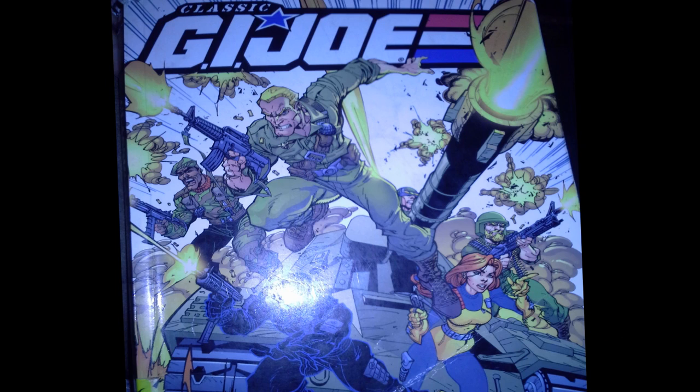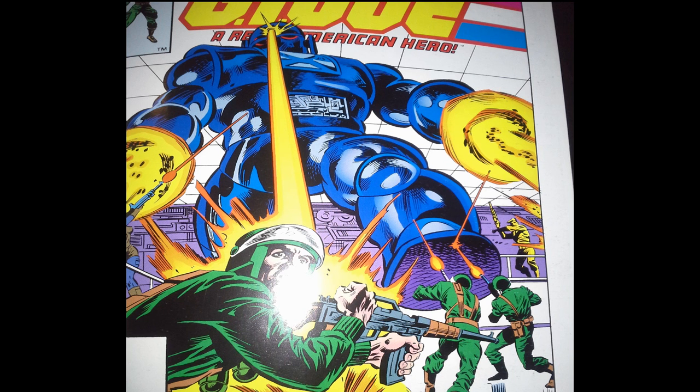The copy I'm reading from is actually from a trade paperback, Classic GI Joe Vol. 1, released by IDW Publications. If you watched my reviews of GI Joe No. 1 and No. 2, you know I really liked both of those issues. Well, we've got a different story here with GI Joe No. 3. This is not going to be quite as fun as the first two, but let's go ahead and give it the old college try.